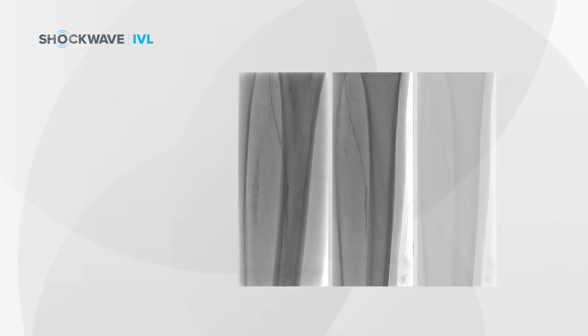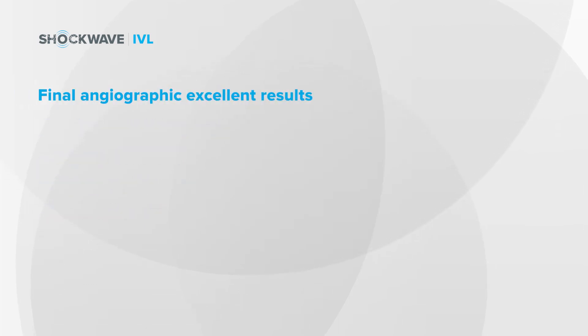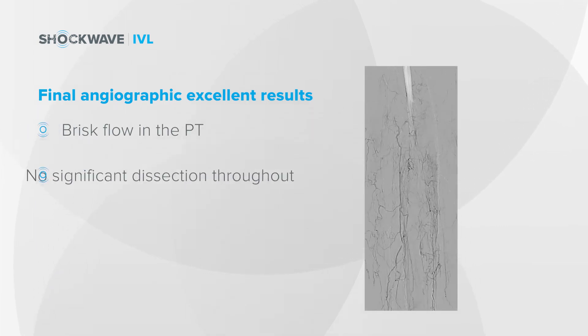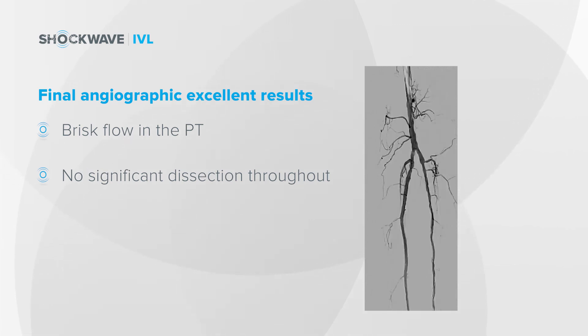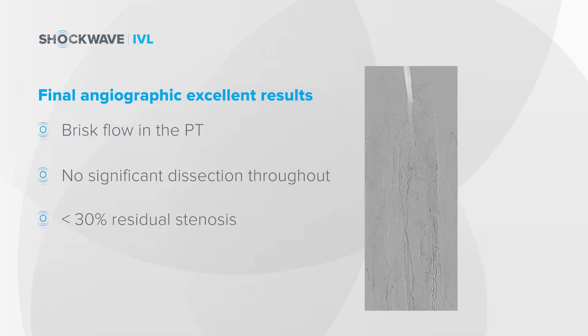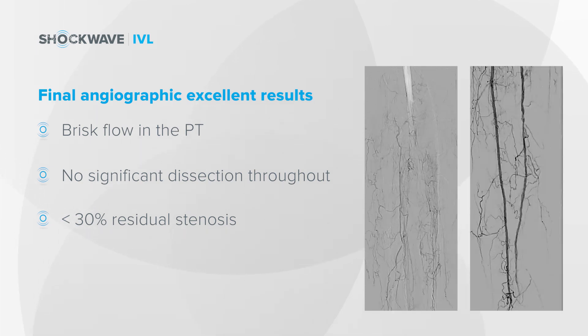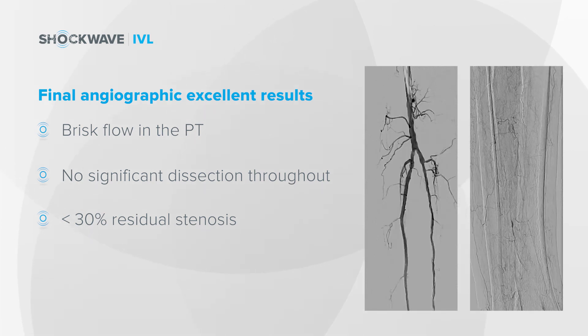This demonstrates the pulses that were delivered across the posterior tibial artery with the intravascular lithotripsy balloon. This shows the final angiographic result in the posterior tibial, and you can see here that there's really excellent result. This had been a subtotally occluded vessel with very minimal distal flow initially, and after the intravascular lithotripsy, there's less than 30 percent residual stenosis across that entire posterior tibial segment. The final runoff down to the level of the foot demonstrates that the flow in the posterior tibial is at least as fast as the flow in the anterior tibial as well.